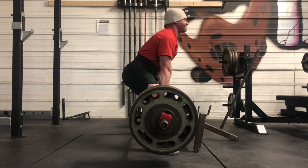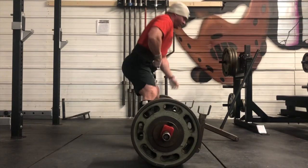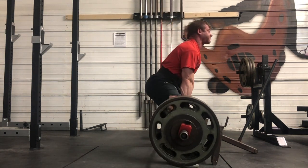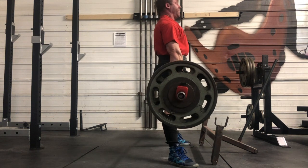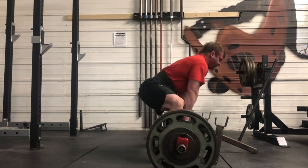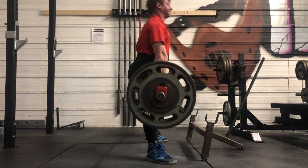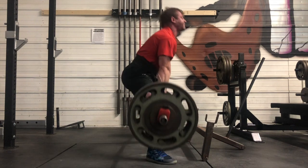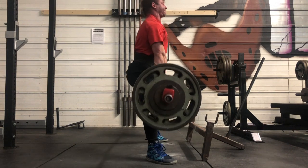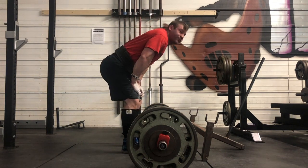Deadlifts today — these pause deadlifts are just always rough, it is what it is. They suck and I have to belt up for them. I'm really working on positioning. After the first one everything started to feel better. My positioning was much better — I was getting my shoulders back, leading with my upper back and traps, and able to hold onto the bar. There were only a few reps where during the pause I felt the bar slip, but I was happy because I held on much better this week than last week.